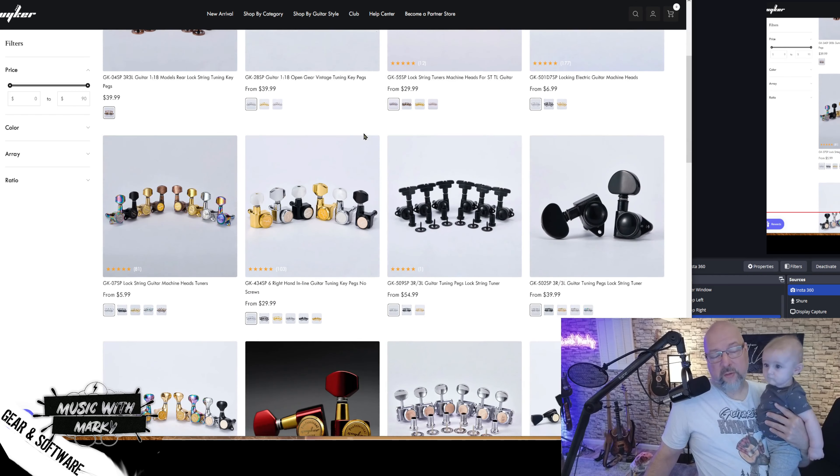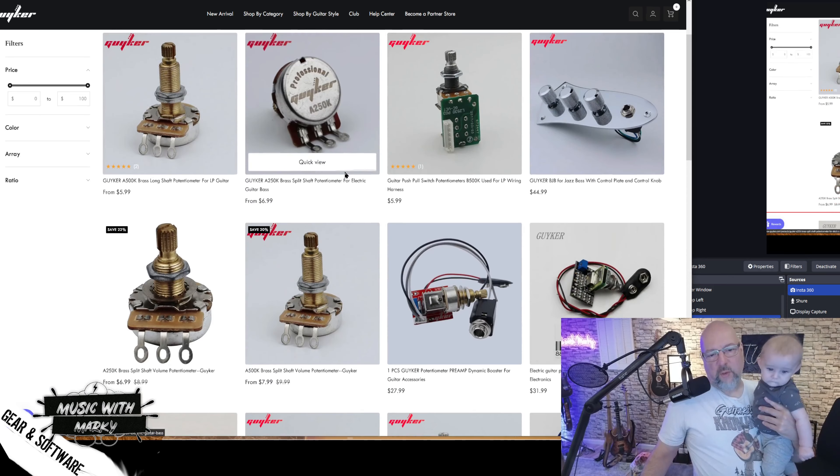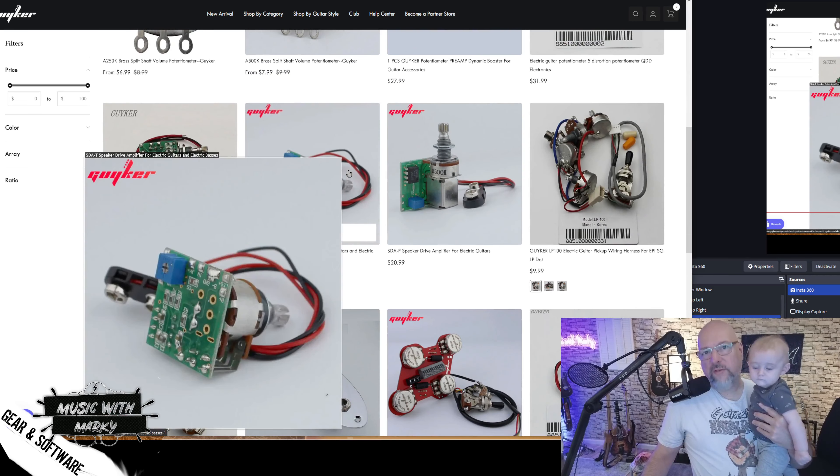Locking tuners — one of my favorite things — which by the way, don't really help all that much with tuning stability, despite the name making people think that it locks it in tune. It's got more to do with ease of use when you're stringing the guitar. They've even got stuff for real luthiers here when you want to put in wiring kits and things like that. This is like a great one-stop shop for everything guitar accessory.